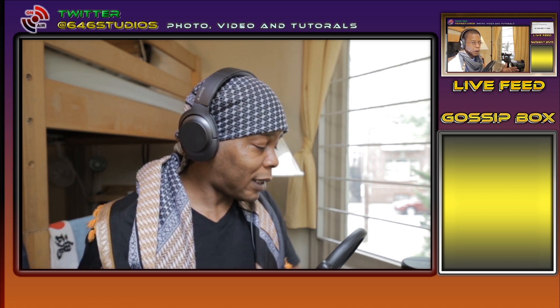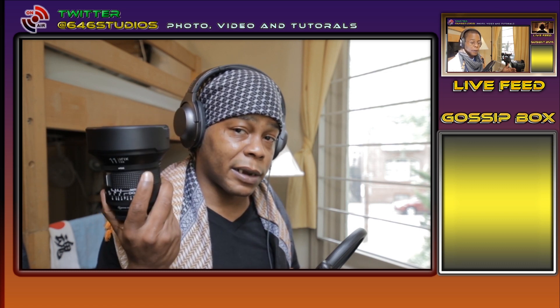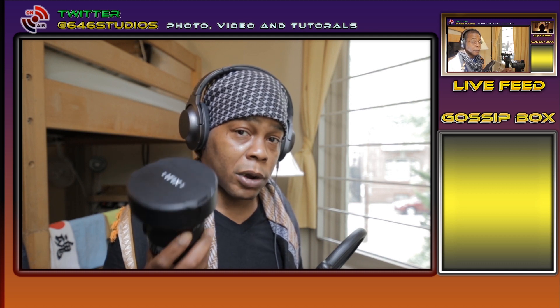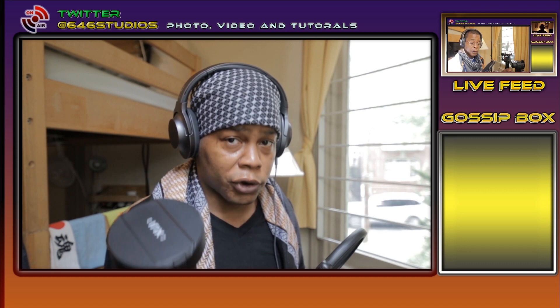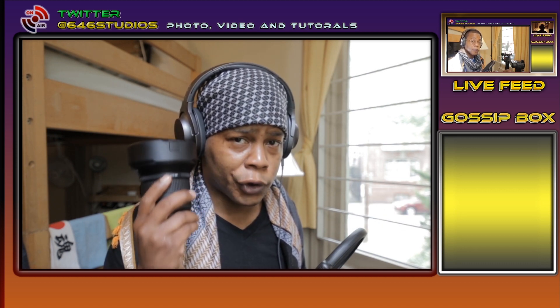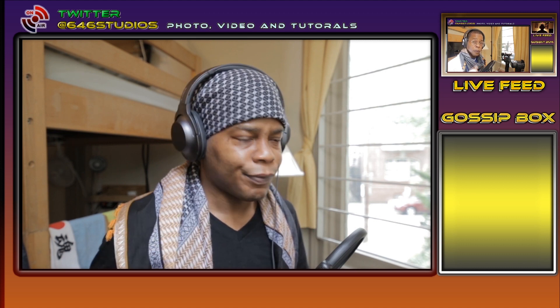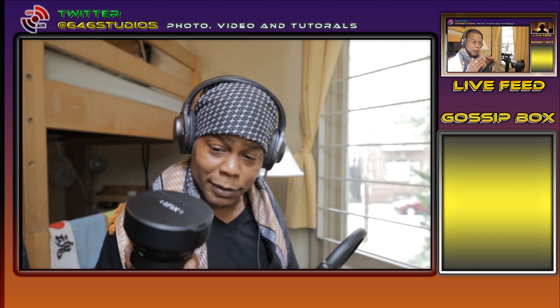I wanted to give you guys my first thoughts on the IRIX 11 f4. I think this lens is amazing. I did notice that when I compared with a photographer on a full frame, it is much sharper in the corners — for sure. On an APS-C crop sensor it's sharp, but it is also softer in the corners. In the crop sensor it is actually excellent sharpness in the corners, but you can tell the difference looking at the full frame — it's much sharper on full frame.